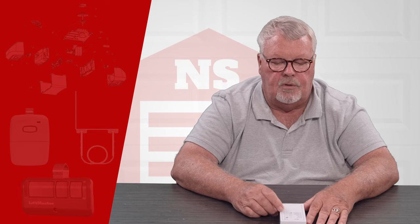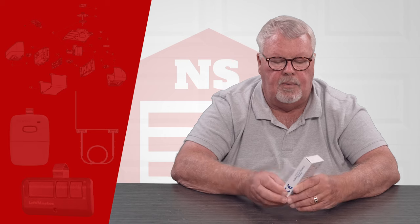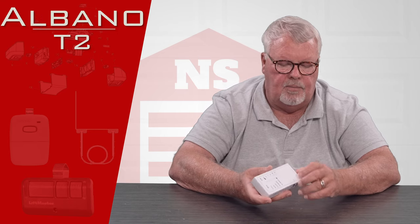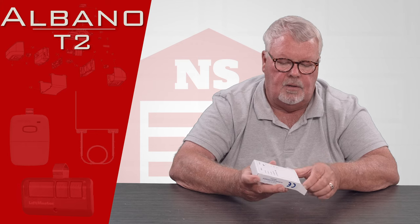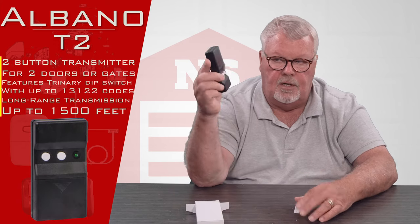Hi, I'm Mark with NorthShoreCommercialDoor.com. Today we're going to talk about an Albano product, and it's a long-range transmitter. Albano is a company located in Milano, Italy, and this is a two-button transmitter.